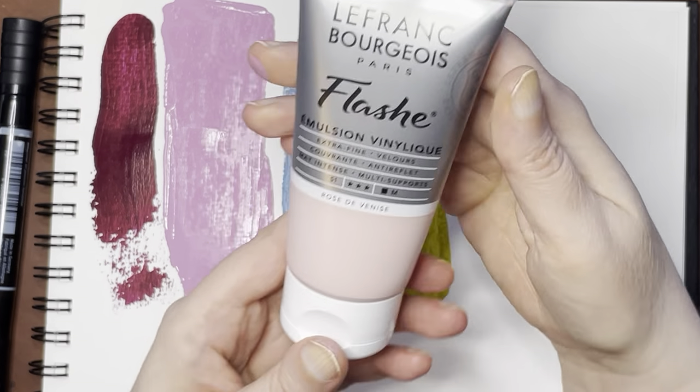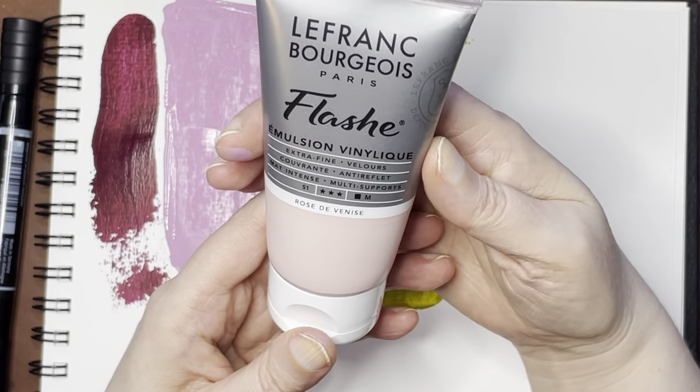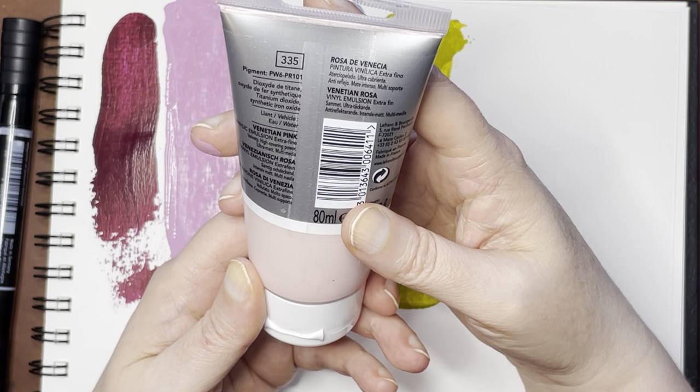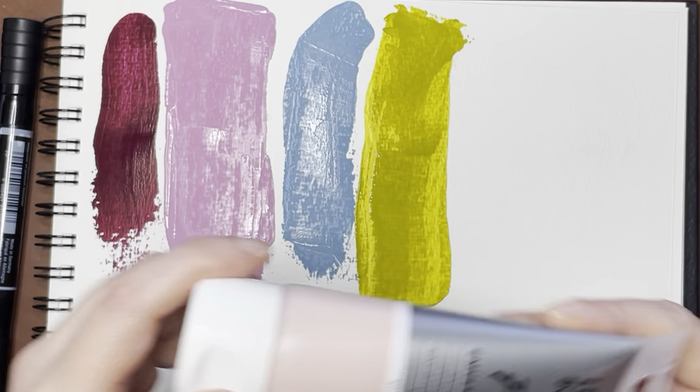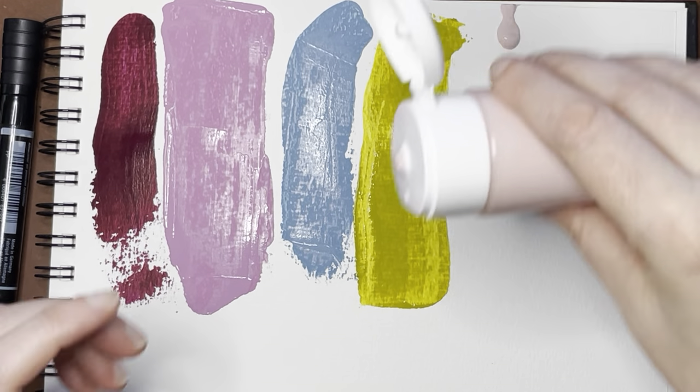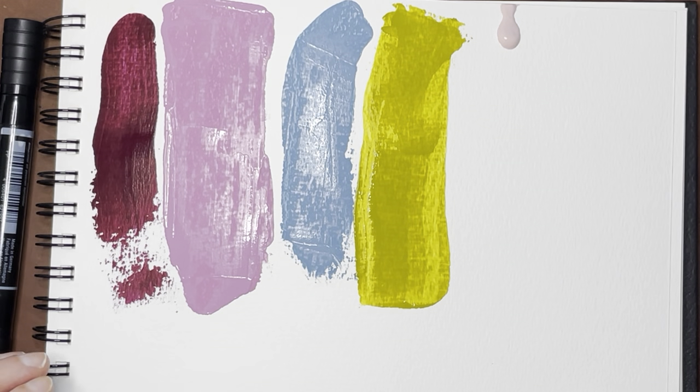The next one is another pink — Venetian Pink — and the pigments are PW6 and PR101. That doesn't look like it's coming out too fast, so that's good. I'm just going to put a little bit there.